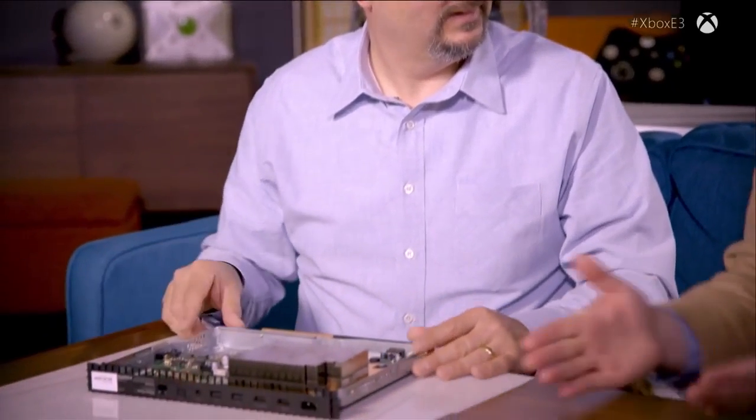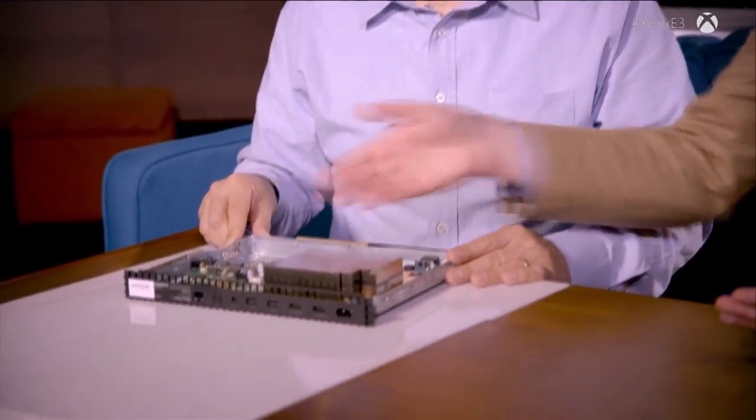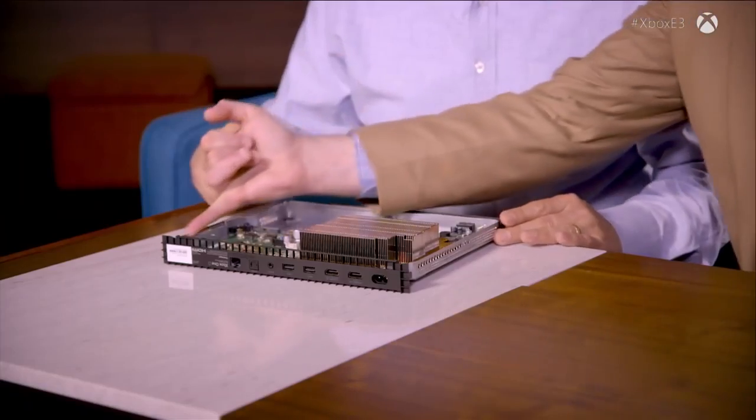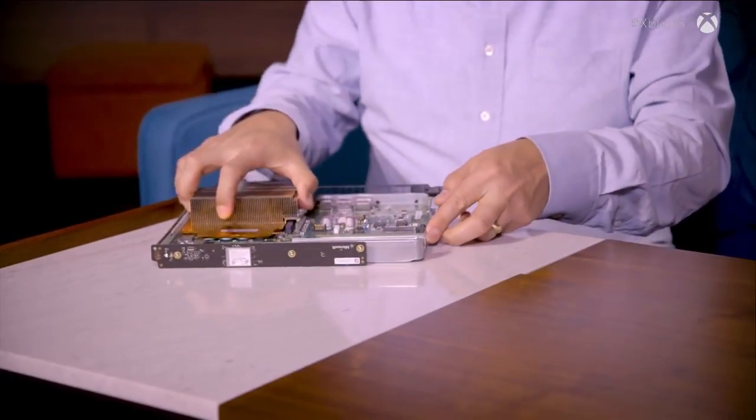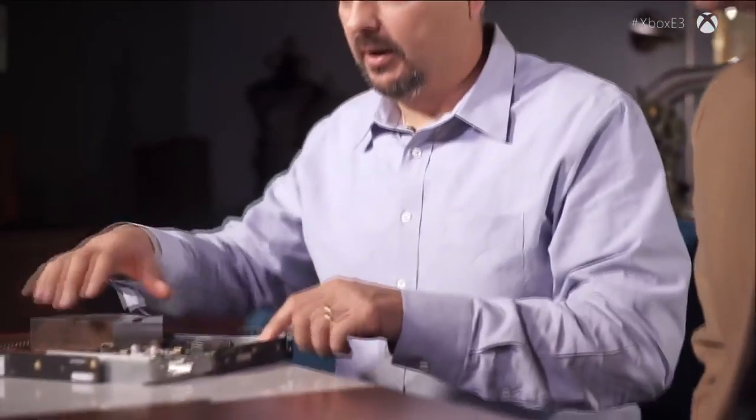We also have to provide shielding for the radios while keeping them working. The problem is all the energy inside can cause interference, but we need wireless and we need our controllers to be able to talk to the console. So we actually mount the radio modules outside the container so they're isolated. We utilize the same level of technology from Xbox One S for our Wi-Fi and accessories radio protocols — two separate radio modules, one for Wi-Fi and one for Xbox wireless accessories.